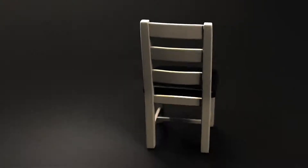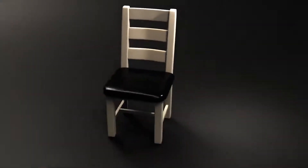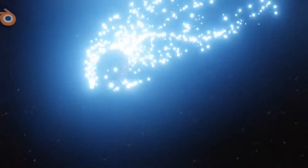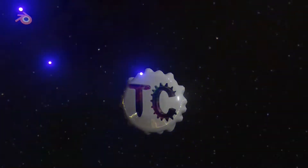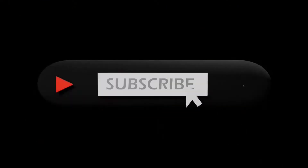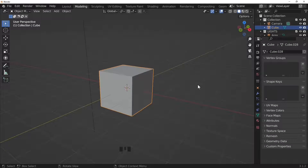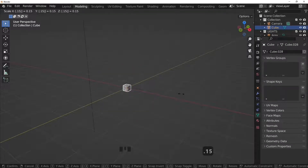In today's tutorial we're going to make a classic dining room chair — this is called a ladder back chair. Hi Blender fans and welcome once again to Blender TC. Don't forget if you're new to the channel consider subscribing. Let's begin.